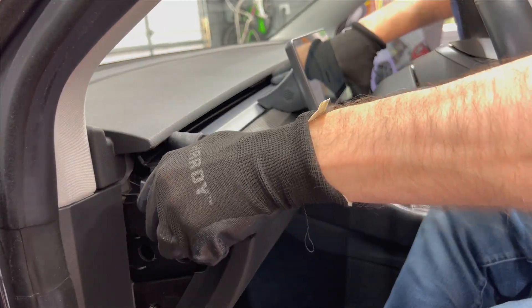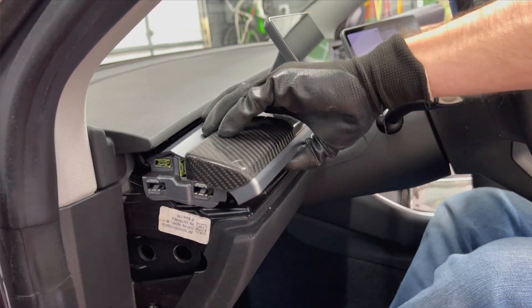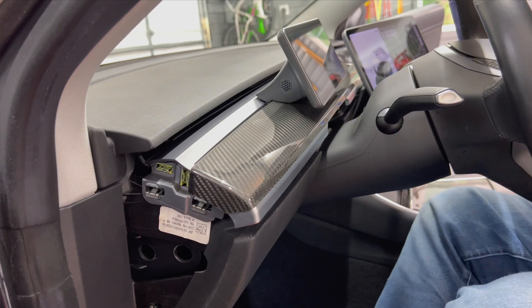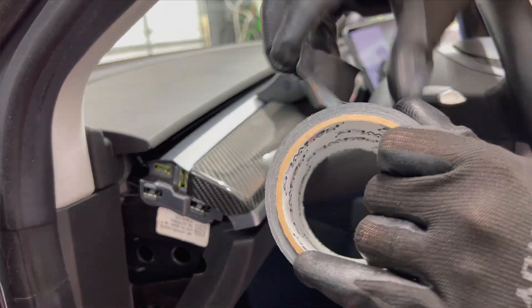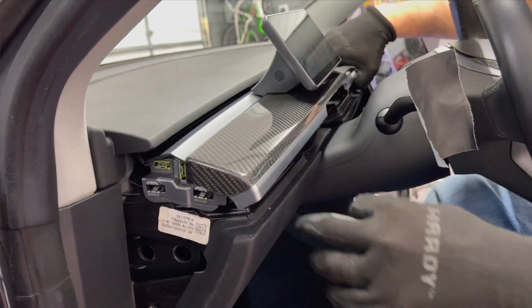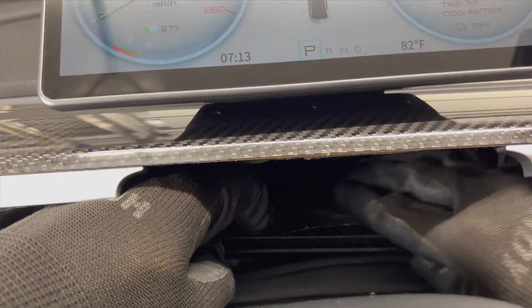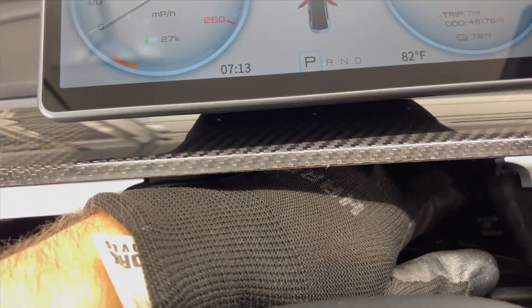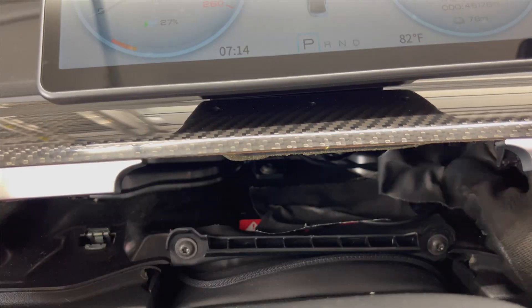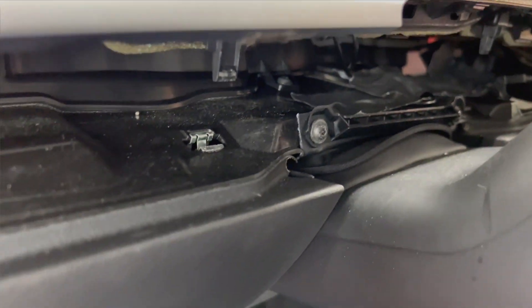One thing I noticed while driving the next day is that you may get some rattling under the dashboard. What I did to fix this is to use some gaffer tape to keep the wires from moving. I think the main issue is the red and blue connectors. Place the tape over these two and the issue is resolved. Here's a view under the dashboard showing the gaffer tape over the wiring.